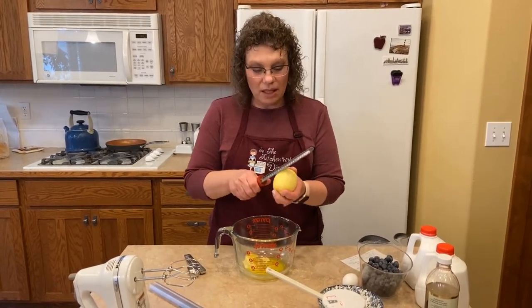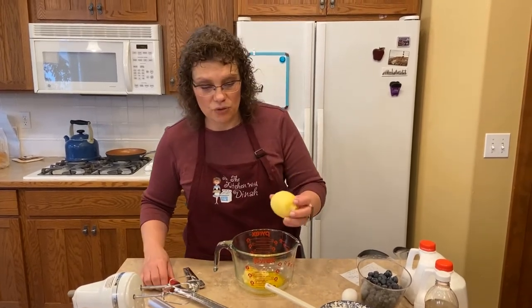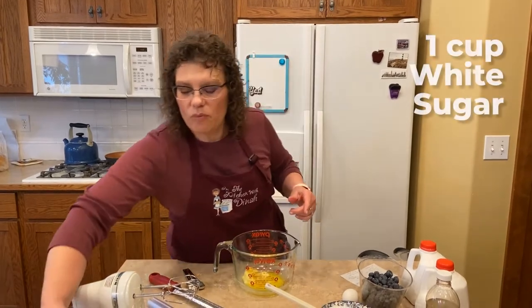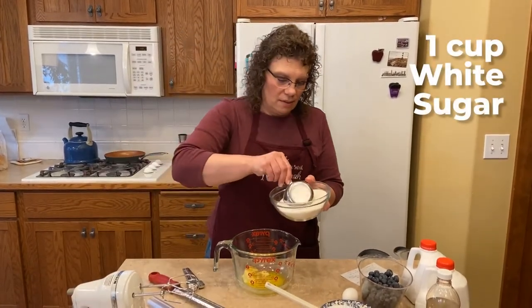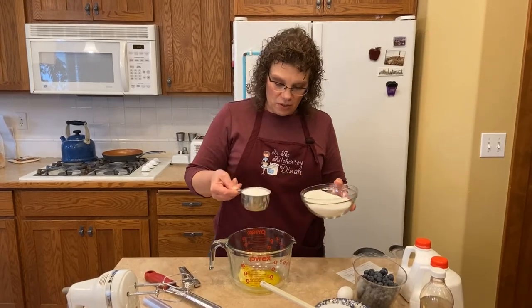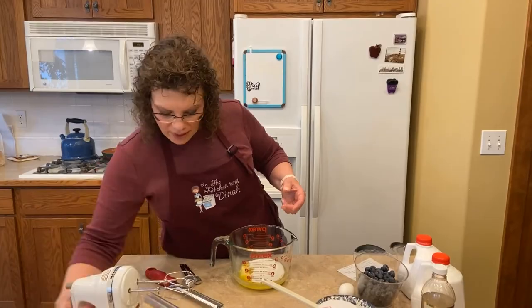Now we've got a lemon you can cut and put in your water — we won't be using any of the juice in this recipe, so go ahead and set that aside. We're going to use one cup of white sugar. There's the oven, it's all ready. So we've got one cup of white sugar and I'm going to mix that up.